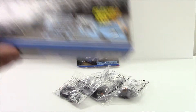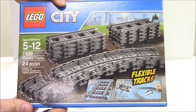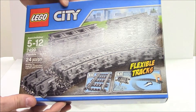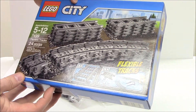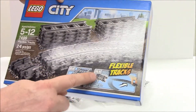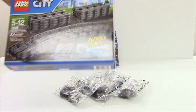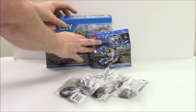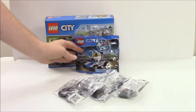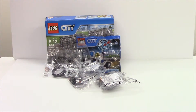Speaking of trains, I picked up another extension of flexible tracks. This is 7499. You get eight pieces of straight track and 16 flexible track pieces. So you can have it zigzag, jog around, make it into extra straight pieces, or make it into a corner. There's a lot of flexibility you can do with the track.